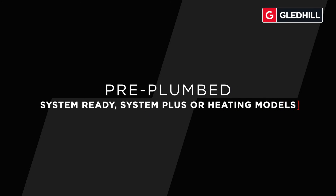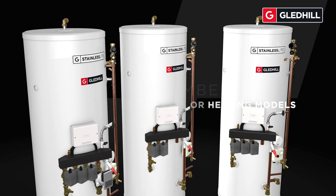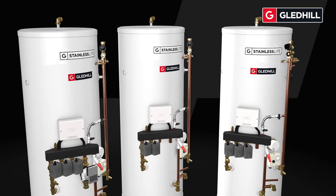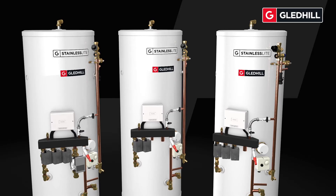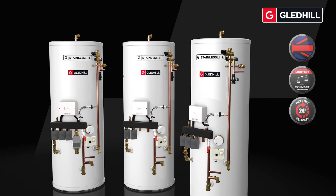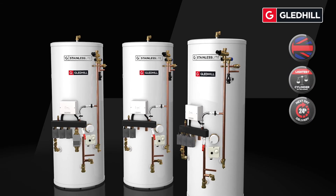The answer to quicker installations and consistency across the new build market, the stainless light pre-plumbed range makes installers' lives easier. Offering a plug and play solution, the cylinder features a pre-plumb kit to help reduce installation time and deliver uniform installations across multiple dwelling sites.